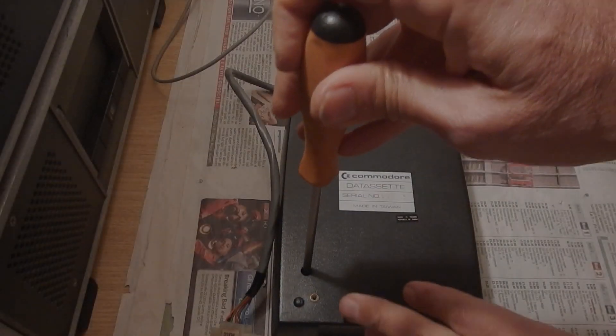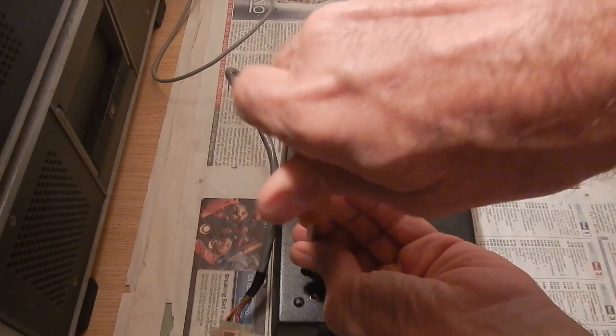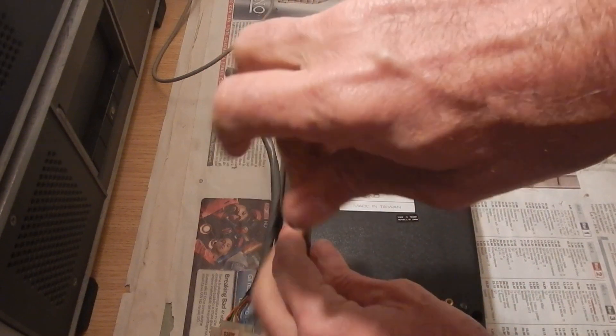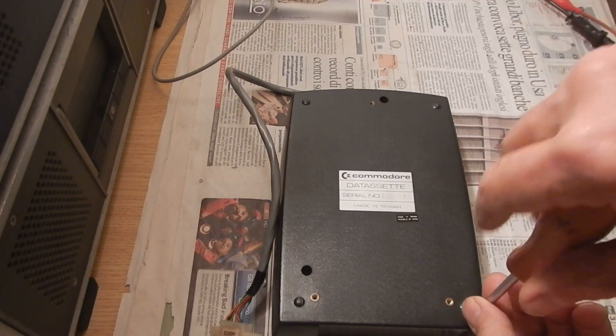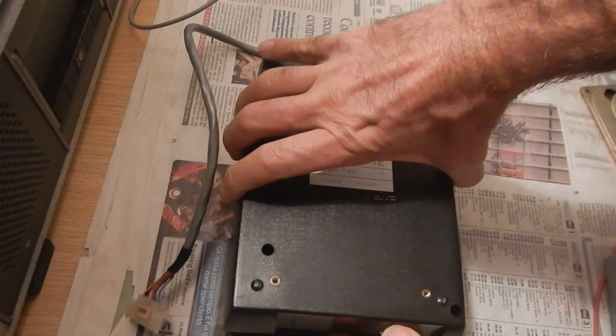To open the case we must remove three screws from the bottom of it. Then the bottom shell can be removed.